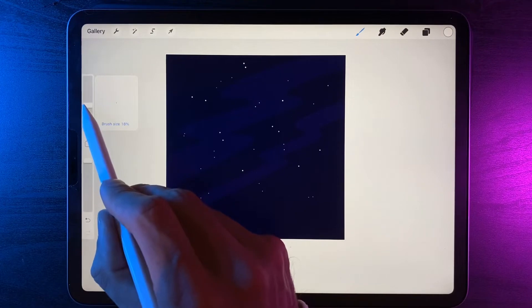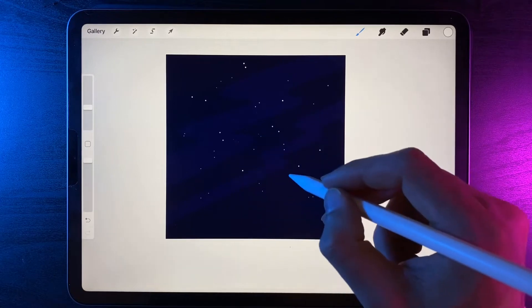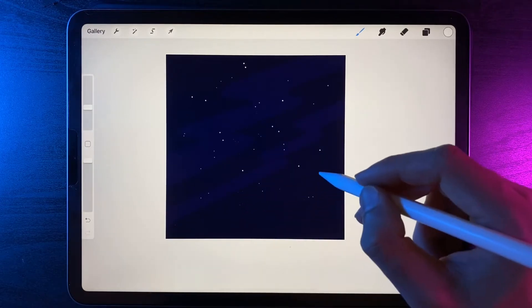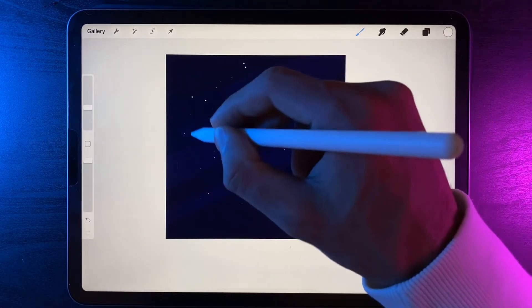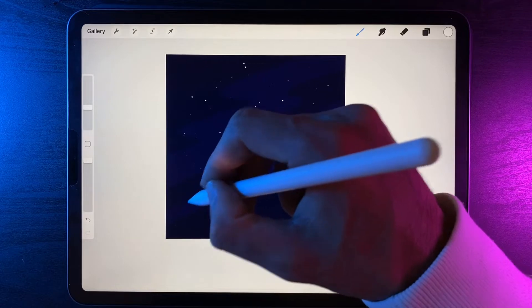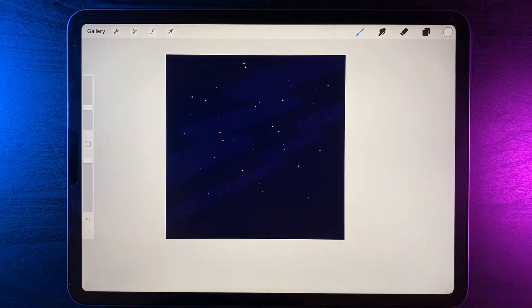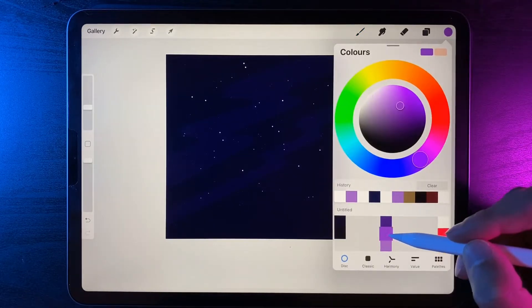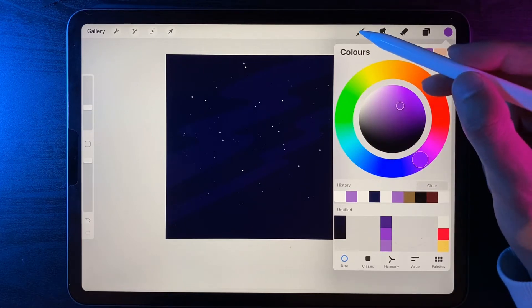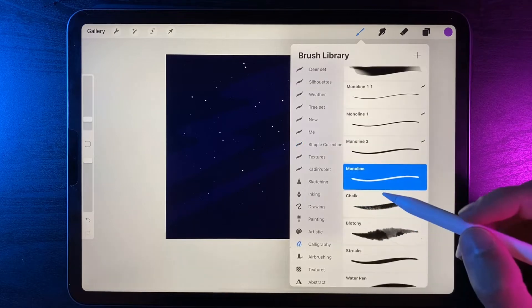Reduce the brush size one more time to about 15 percent, then tap away in the gaps where you feel you haven't got any content — maybe filling in big gaps like on the right hand side — until you get some sort of night sky glow. Now let's add in a glow down here for the background. Switch the color out to the second purple in the collection, then grab the monoline brush again under calligraphy.